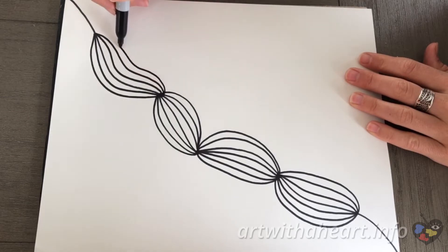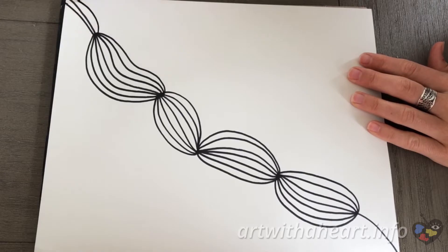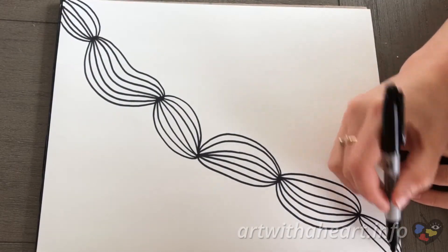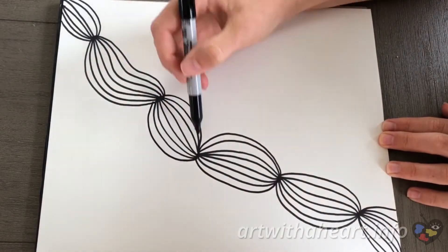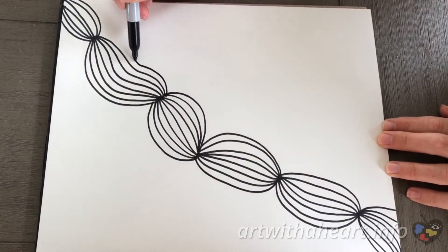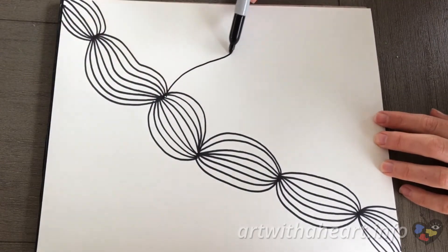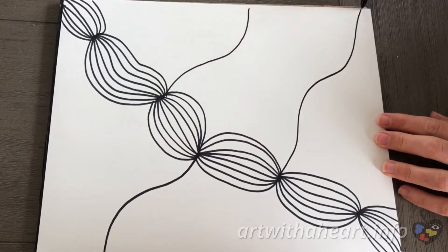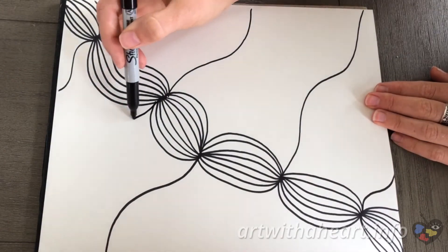I basically treat the corners as if they are dots too. Since the main line runs off the paper, I just let my connect-the-dot lines do the same thing. Then we are going to start creating new lines from the dots. These lines are slightly curvy and run off the paper. I put some on one side of the paper and some on the other side.